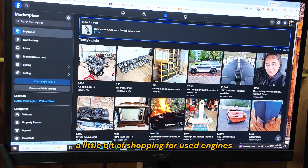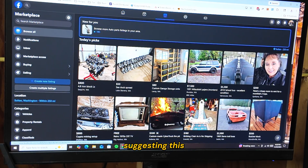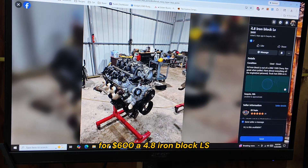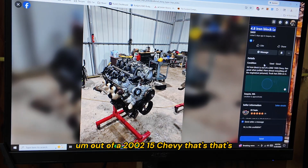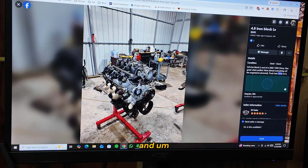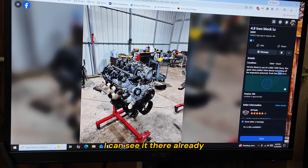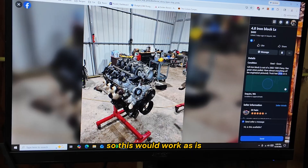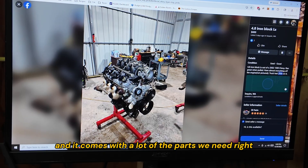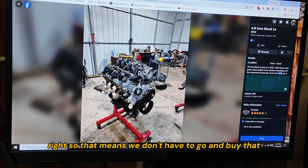I thought I would show you a little bit of shopping for used engines. I just popped open Facebook Marketplace and it already knows me — suggesting this for $600: a 4.8 iron block LS out of a 2002 1500 Chevy. That would work perfectly. It looks like it had 200,000 miles on it, and because this is 2002, it has the drive-by-cable throttle body — I can see it there already. This would work as is, and it comes with a lot of the parts we need: injectors, coils, intake manifold, a bunch of stuff. So that means we don't have to go and buy that.